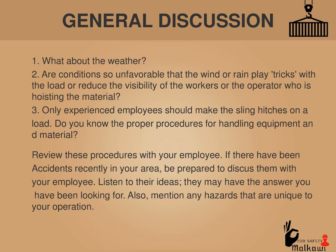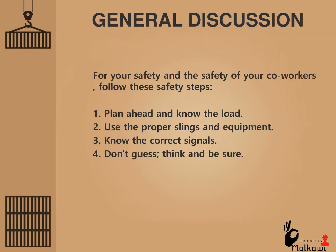Also, mention any hazards that are unique to your operation. For your safety and the safety of your coworkers, follow these safety steps: 1. Plan ahead and know the load. 2. Use the proper slings and equipment. 3. Know the correct signals. 4. Don't guess — think and be sure.